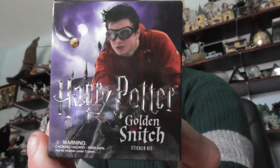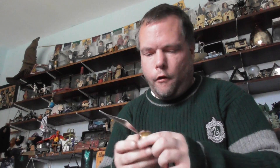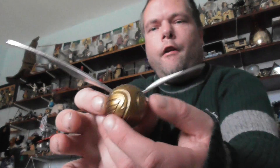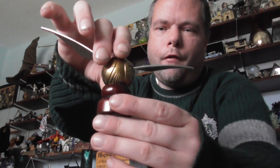I've also got a golden snitch. The wings click into place, it's really nice and light as well, and it also comes with its little stand.